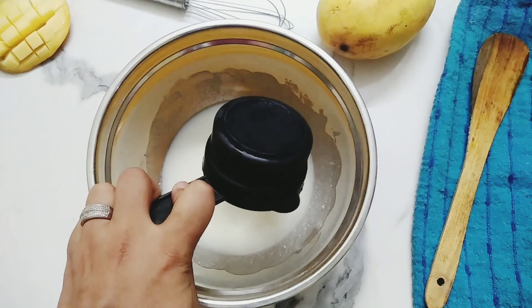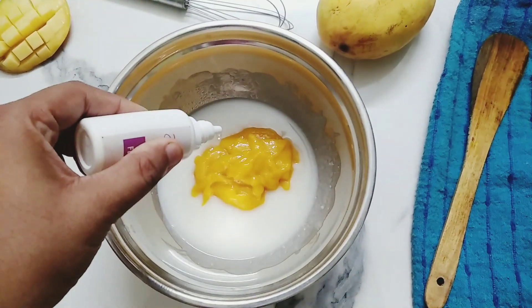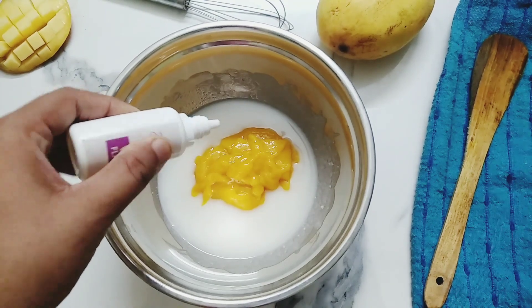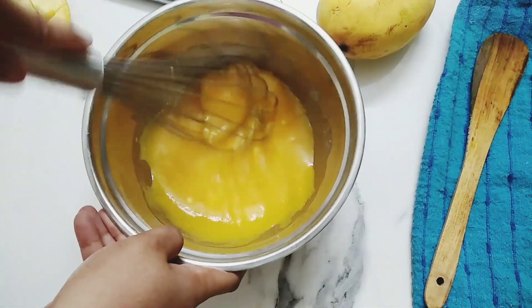Now add 1 cup mango puree and 8 to 10 drops of vanilla essence. Mix all your wet ingredients very well.